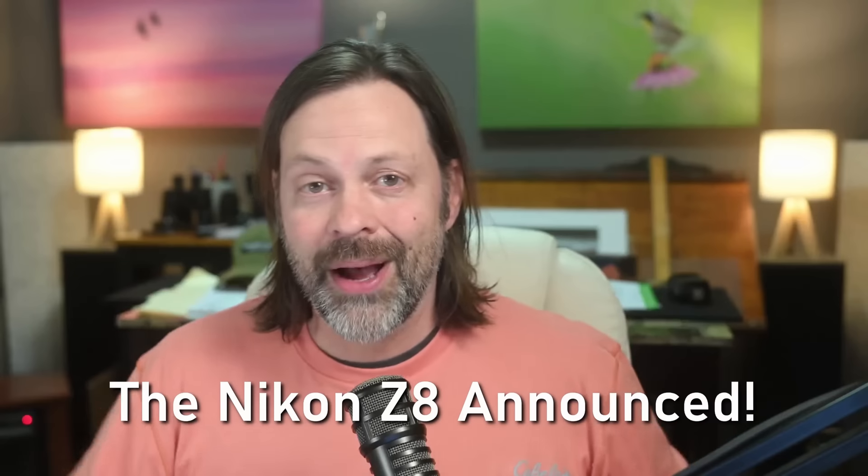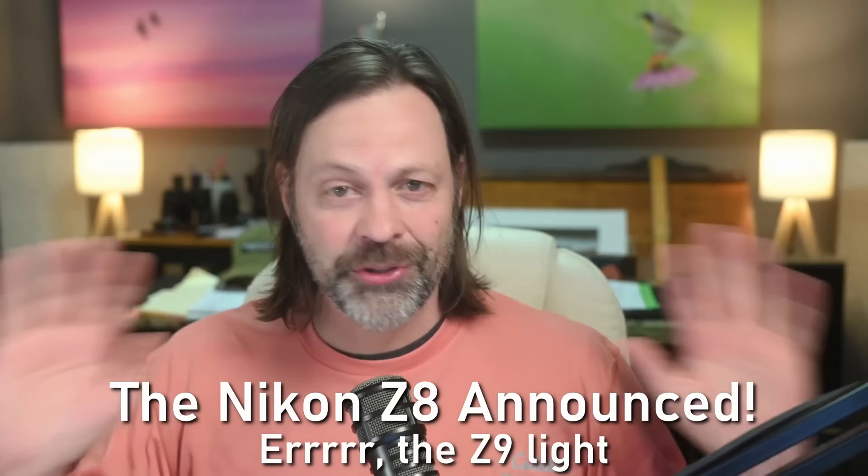Hey everyone, welcome to Wildlife Inspired. I'm your host Scott Keyes. I'm going to do a quick video today just on first impressions of the Z8. The Nikon Z8 was just released. Let me talk about it right after this.